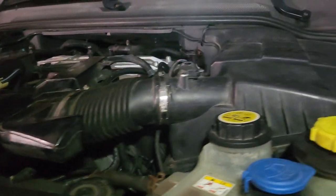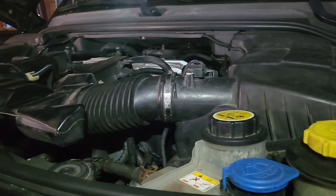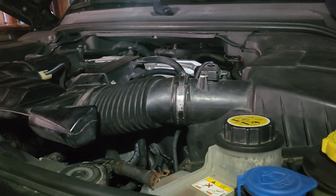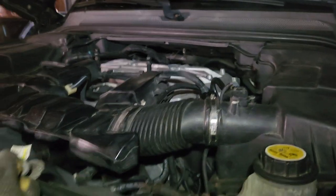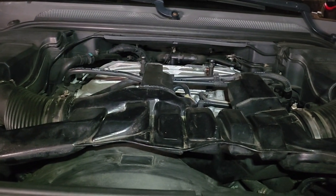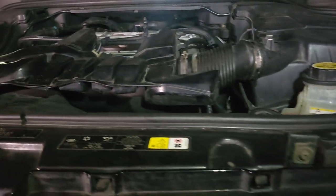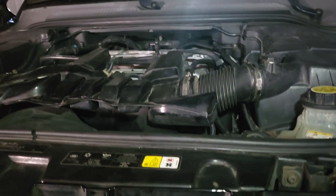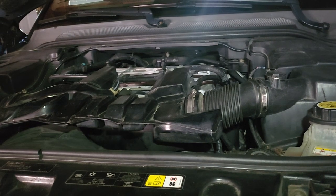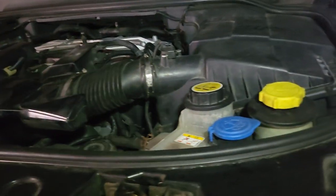Alright folks, I wanted to make a quick video that might help people with Range Rovers. Mine is a 2012 Range Rover Sport, five liter supercharged, and I just got it recently. When I got it, the dealer was actually advising me of setting codes that were coming up on the OBD2 scanner, so I pretty much fixed it and wanted to make a quick video.